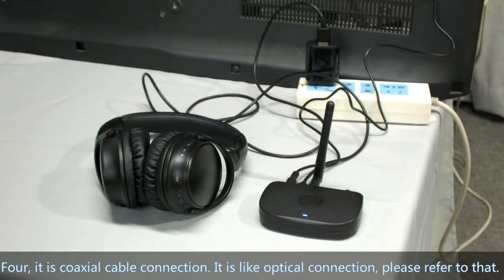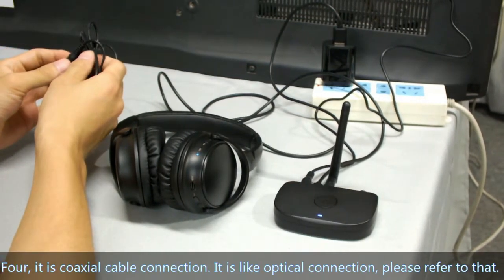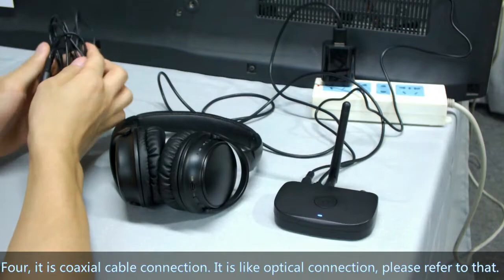Fourth, it is coaxial cable connection. It is similar to the optical connection — please refer to that section.